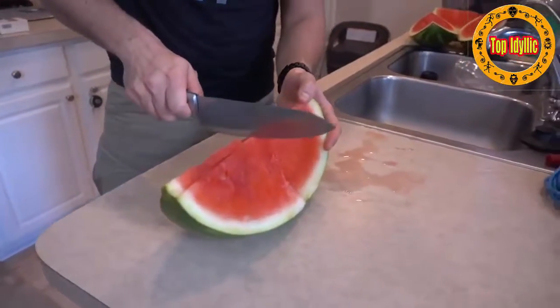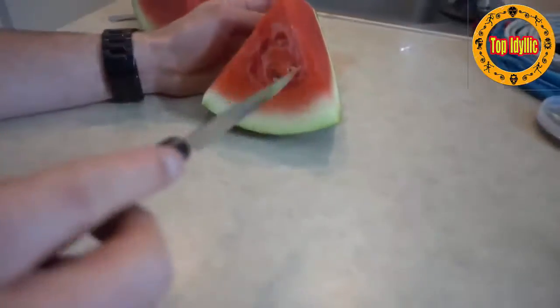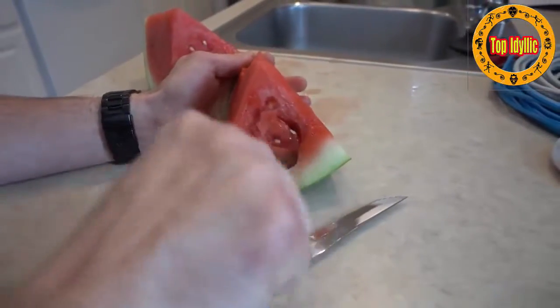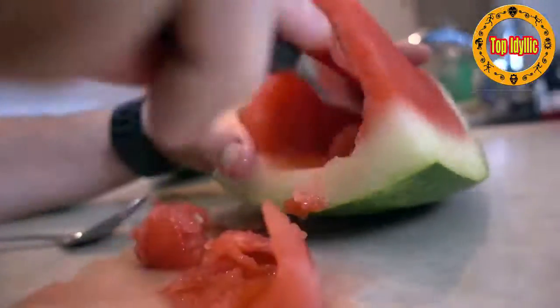Alright, so now you have a wedge of watermelon. Cut your wedge in half and what you're gonna do is carefully just, you know, eat the middle out. This isn't the craziest prank but it's a little psych-out — good one for your grandma, your mom, or your brother or sister. Hey, let's have some watermelon — sit down — and then when they go for their watermelon, let's holler.